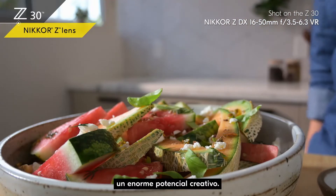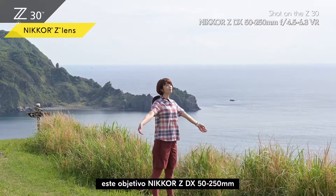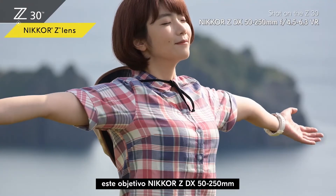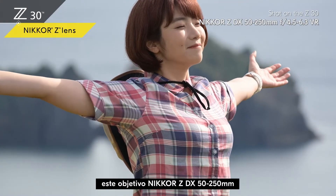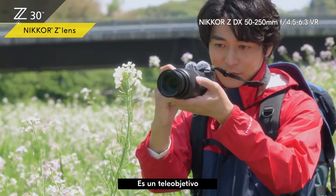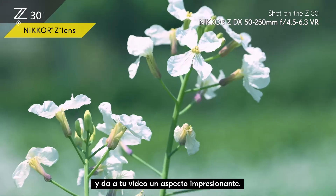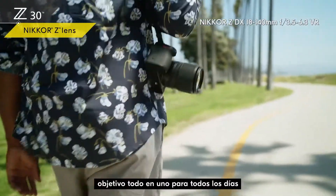You'll be able to explore huge creative potential. If you want to come up close and personal to a distant subject, the Nikkor Z DX 50-250mm lens gives you an incredible range of coverage. It's a telephoto zoom lens, but it's easy to carry around and gives your video an impressive look.